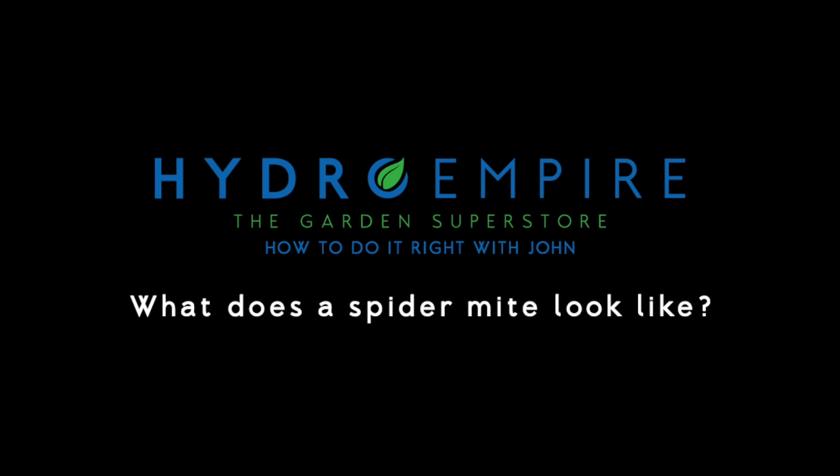Hey guys, John here from HydroEmpire.com and I'm here to tell you how to treat spider mites and I'm going to show you how to do it right. So this is a spider mite. As you can see these little bugs are really disgusting looking but you can't see them with the naked eye usually.